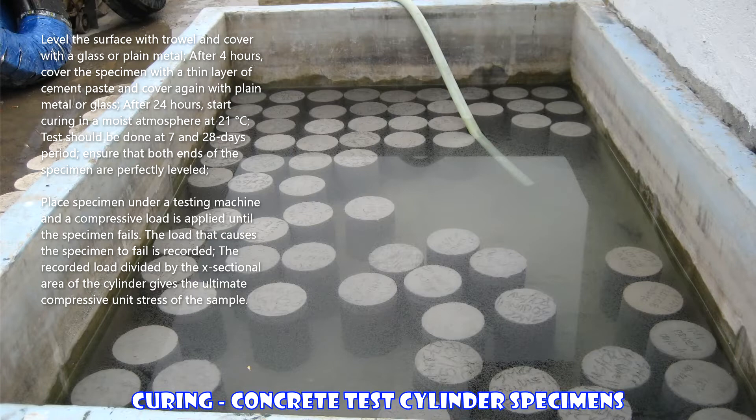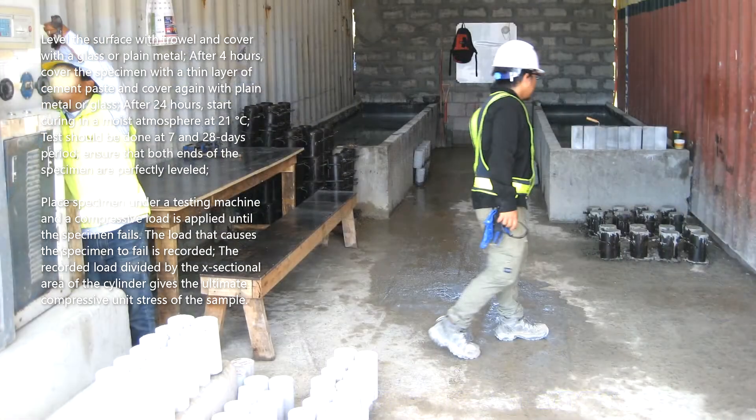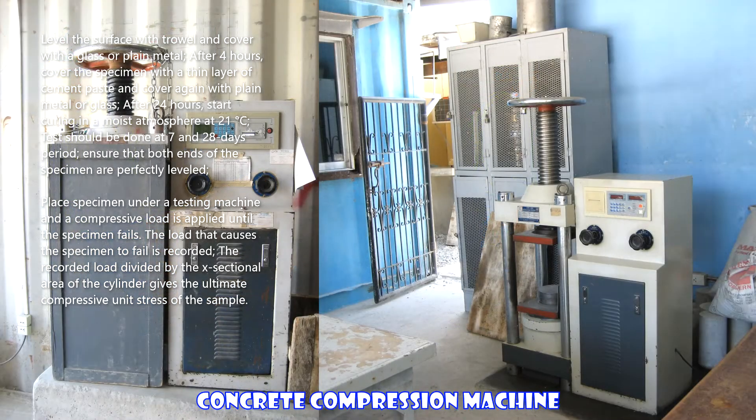Ensure that both ends of the specimen are perfectly leveled. Place the specimen under a testing machine and apply a compressive load until the specimen fails. The load that causes the specimen to fail is recorded, and the recorded load divided by the cross-sectional area of the cylinder gives the ultimate compressive unit stress of the sample.